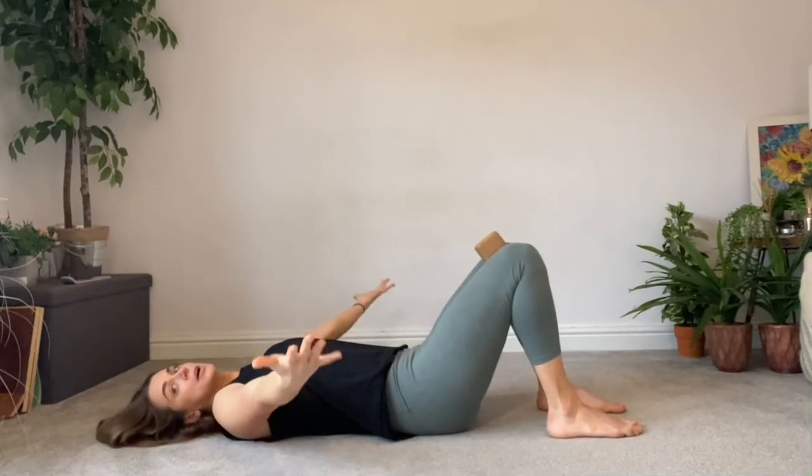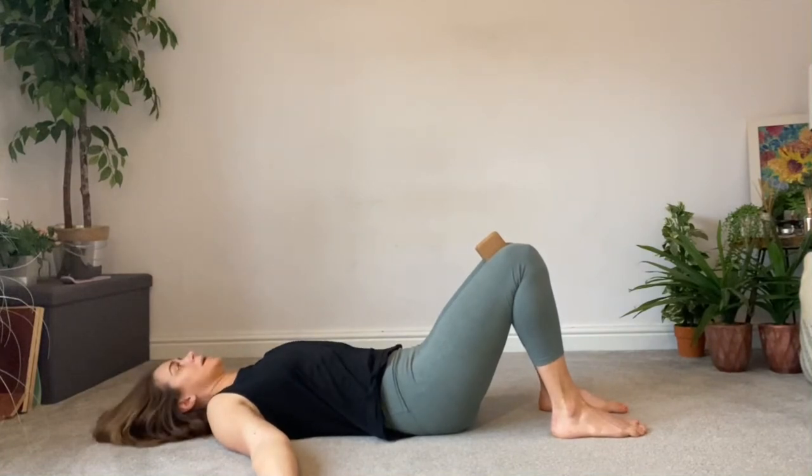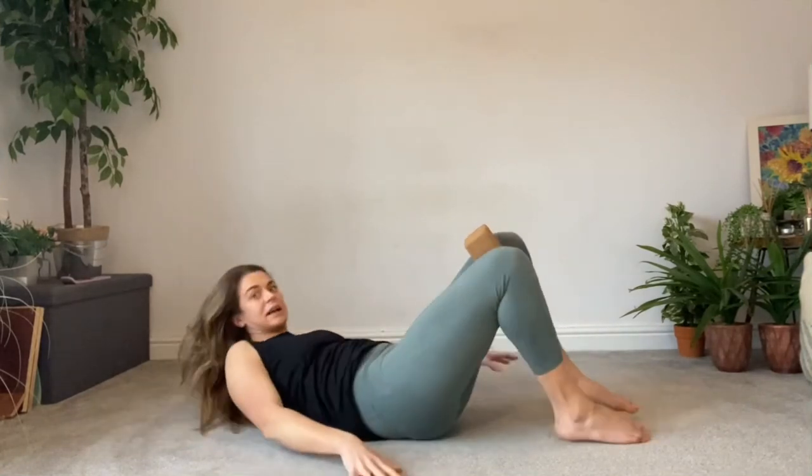So we come to the floor like so, palms are facing up, and we're in what we call the hook lying position. This is what it looks like from the side, and I'm going to walk you through all of the points nice and carefully.